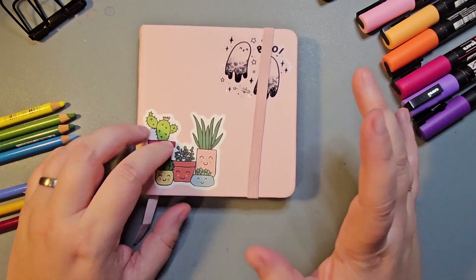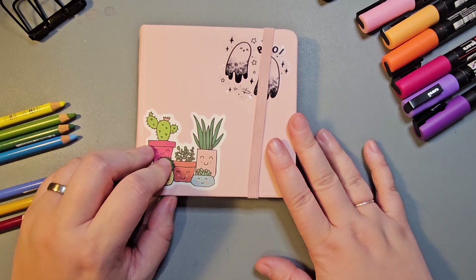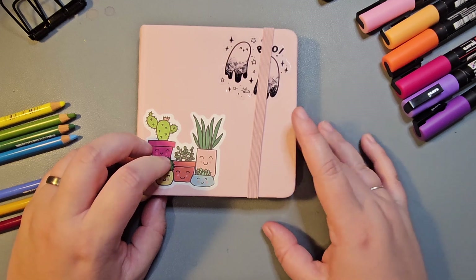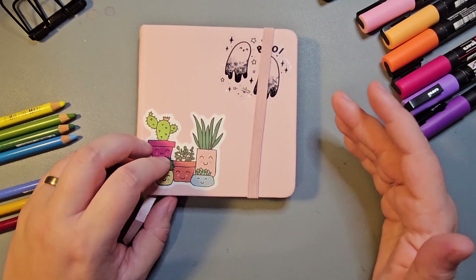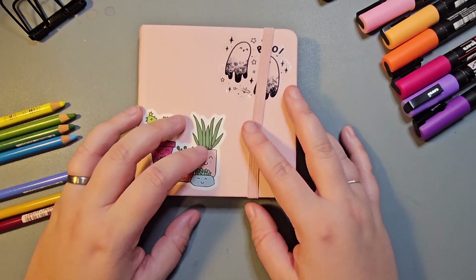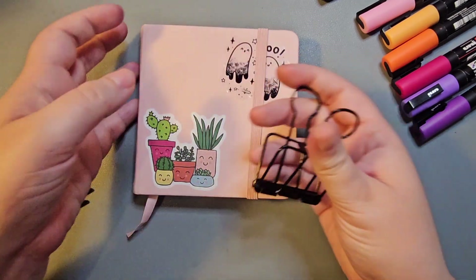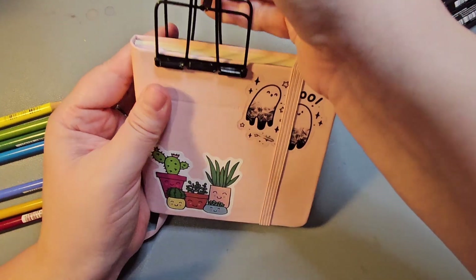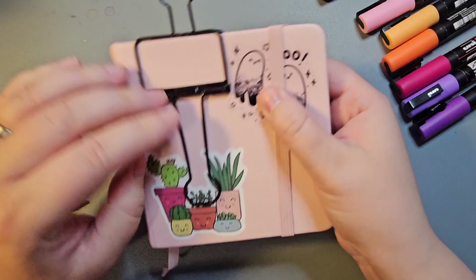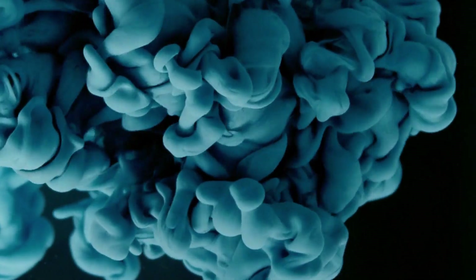So that's it for Peachtober. Do let me know what your favourite piece was. If you want to see the individual pieces I created this year, head over to my Instagram where I've posted all of them. There's quite a few things I learned this year doing Peachtober for the first time, so when you finish watching this one, head over to the next video which will be my Peachtober tips. Thanks for watching.